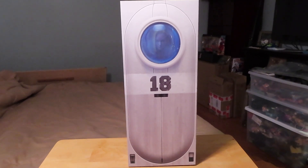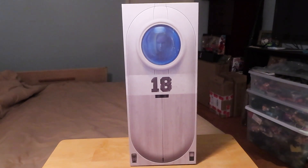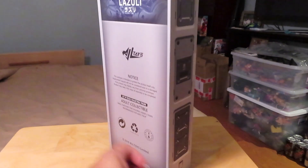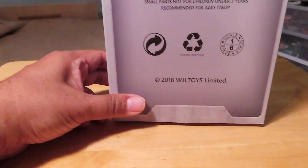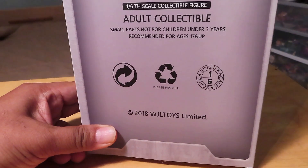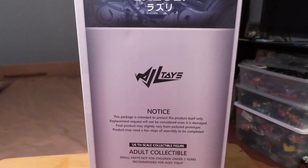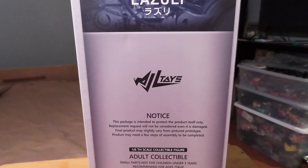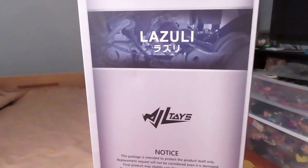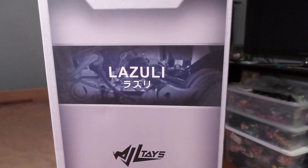Hello fellow collectors, it's Marlo back again and today we're going to take a closer look at the 1/6 scale Lazuli figure by WJL Toys. As you can see, they're limited. I guess this was released in 2018, but I just got this in hand. I don't think I have anything by them in my collection yet, so this is a first time — and it's for the Lazuli figure.